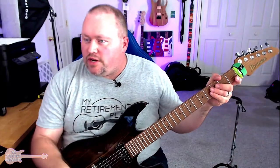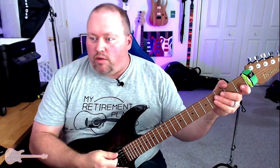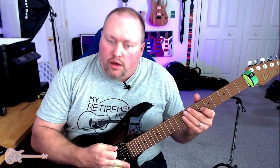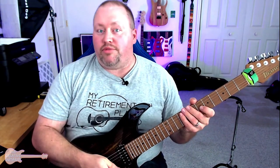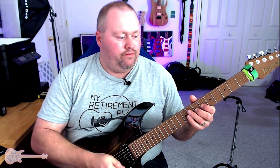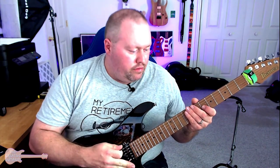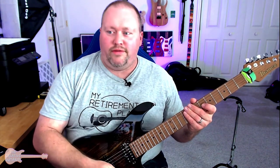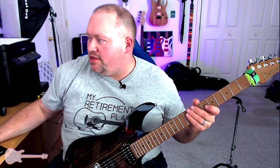Another thing I want to do at the very end — I want to have my whammy bar ready because I kind of hear this in my head. Maybe not that much. Maybe something like that where it kind of fades out. Maybe end it like that. Let's see if I can get that to happen.